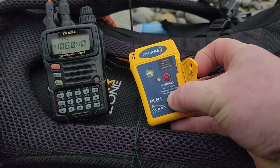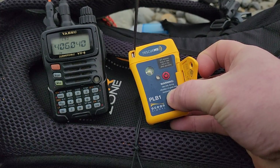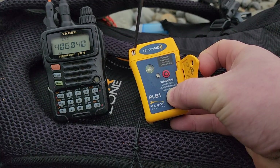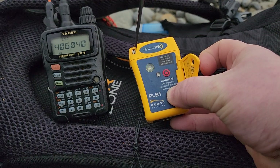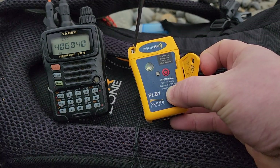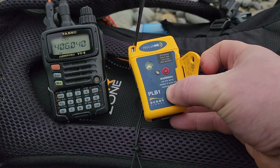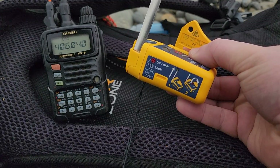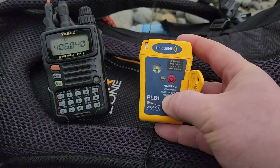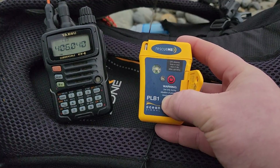We just open up the little latch here, and we're going to push the T for test function. We should see a couple of flashes of the light — ideally a green one to show it's working, and a flash of the LED beacon light which will continue to flash momentarily if it's been activated. So it should give us a test flash and confirmation of signal received. It says on the side to hold it down for one second — that's what we'll do. I'll turn up the radio just in case, and here we go.